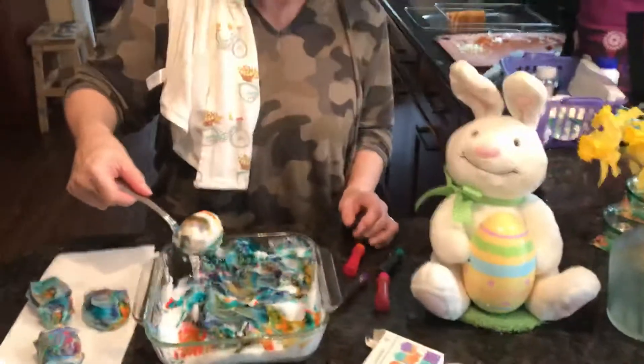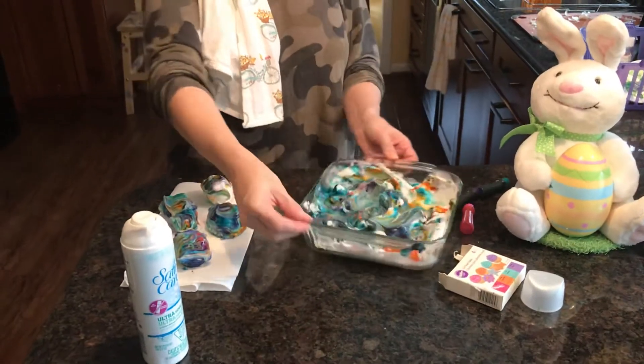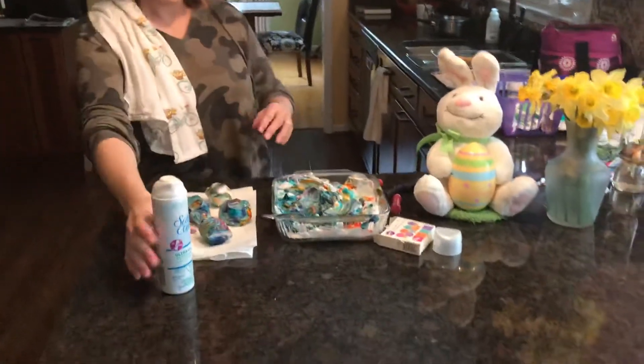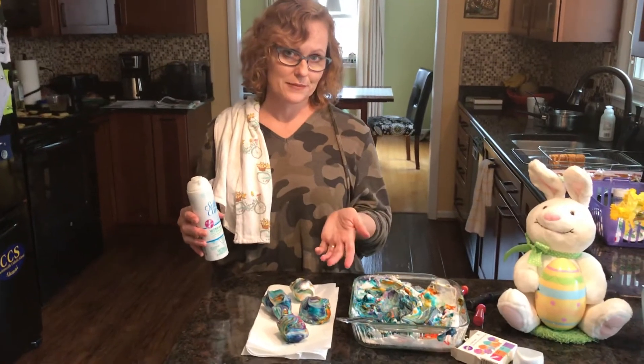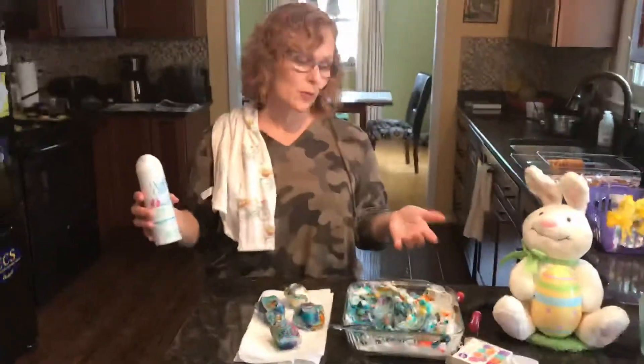Loki is trying to eat Elsa right now. Anyway, so there's my four eggs that I did. This obviously needs to go in the trash. We're going to let this set for like 10 minutes and then wash it off. I'll show you a picture of what it turned out to be, and then you guys can put them in the fridge and crack them open and eat them later.